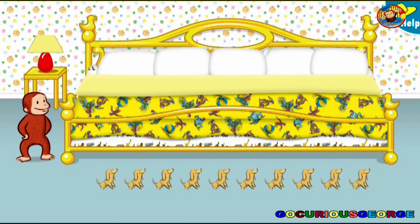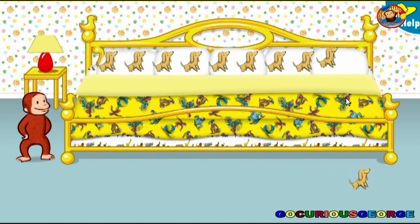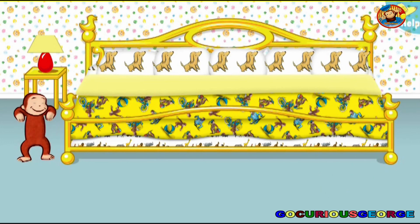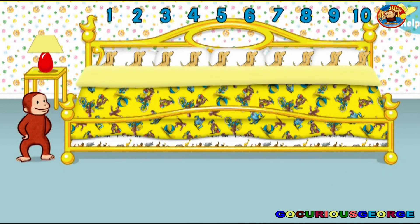Now let's help George put ten little animals to bed. Thanks to you, all the animals are ready for bed. Let's count them together: one, two, three, four, five, six, seven, eight, nine. Now click or tap the blanket to tuck them in. Say nighty-night.